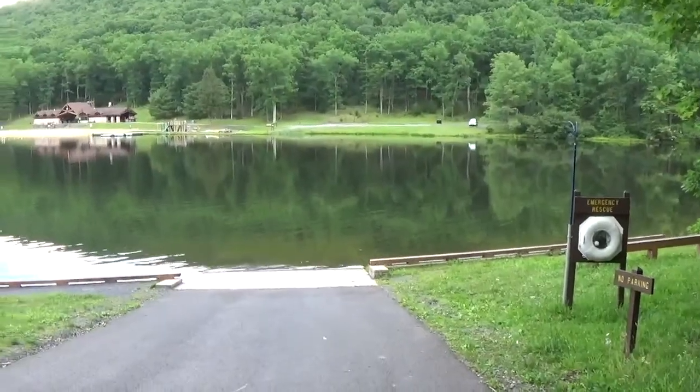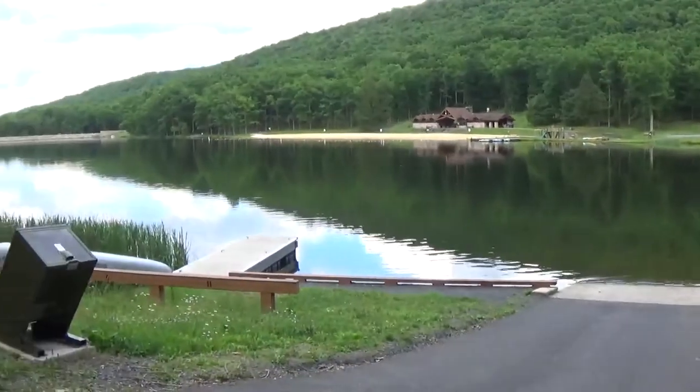Hi everyone, Sean Montressor from Settle Outdoors. On this video we're going to Bow Valley State Park, another one of my favorite spots.